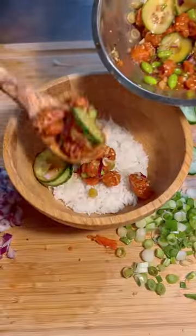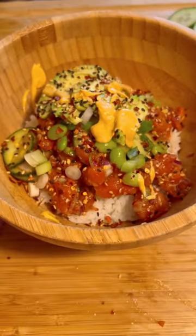Combine all your ingredients. Add your favorite toppings. And voila.